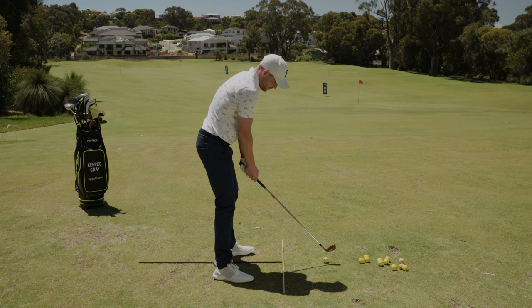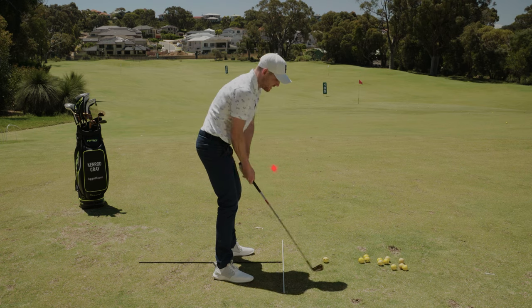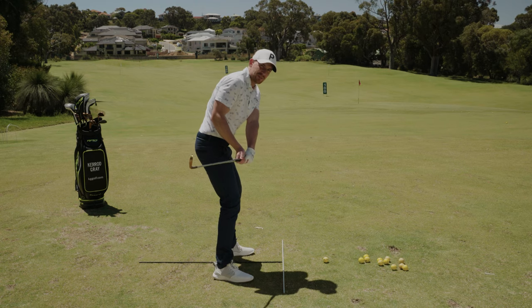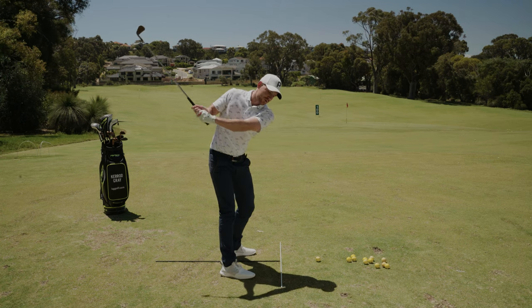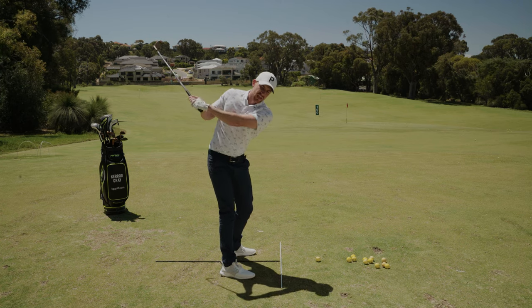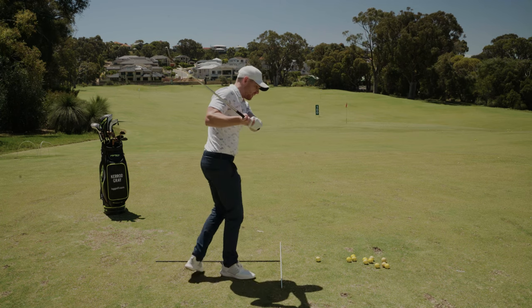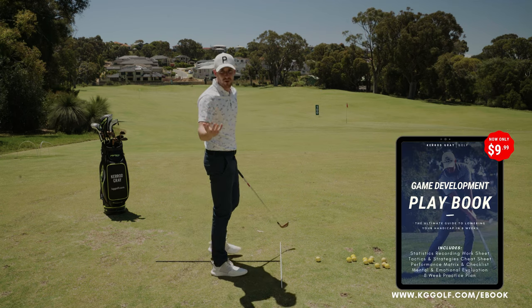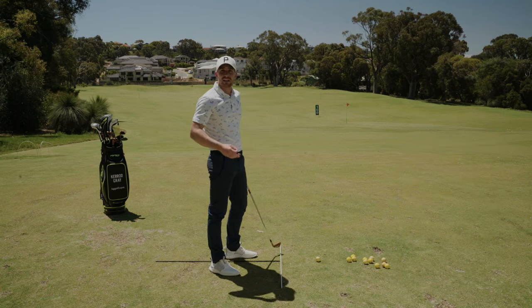From the setup position, one of the big causes for a lot of poor shots is an independent and very fast movement of the hands pulling the golf club away. As they do this, the hands and arms get behind the rotation of the body. If the player still turns sufficiently, they get this look where the arms pin across the body, but from this angle you can see the arms start to move too far behind the spine and then get very stuck coming into impact — making it much more likely to scoop.